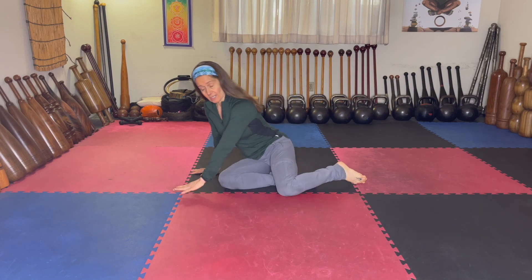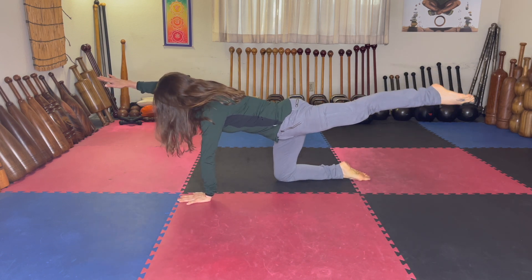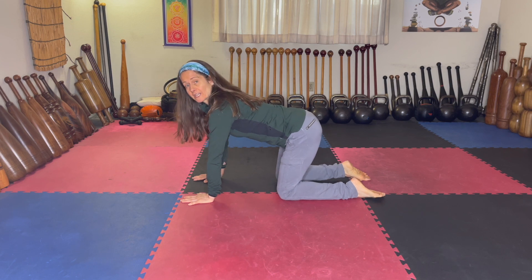Hey friends, it's Coach Tara. You know the move they call the airplane, where you take one leg up and one arm up. I'm going to show you just a few variations on the theme.